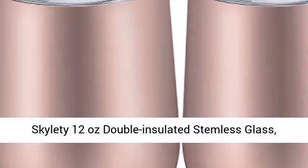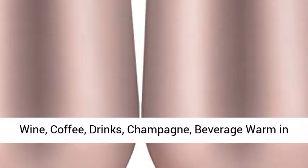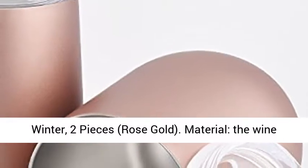Skylady 12 ounces double insulated stainless glass, stainless steel tumbler cup with lids for keeping wine, coffee, drinks, champagne, beverage warm in winter. Two pieces, rose gold.